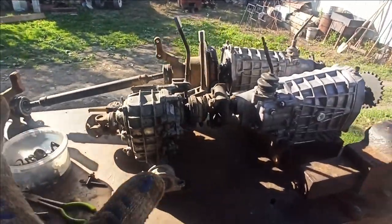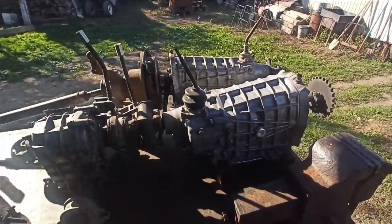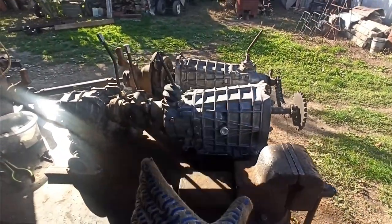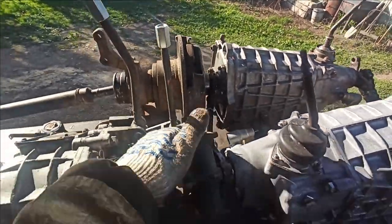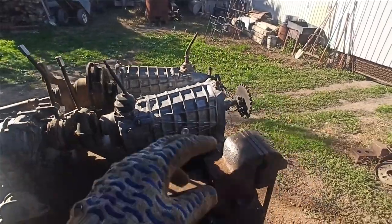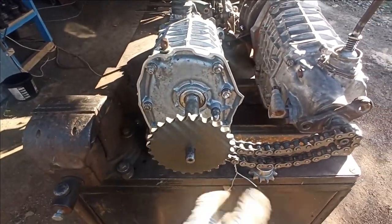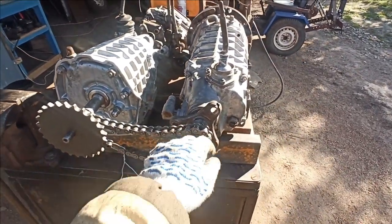Guys, look — I've sketched a layout. I want to use two Zhiguli (Lada) gearboxes (karabasy) in such a configuration: here will be the rear axle under the gearboxes. The clutch basket and the flexible coupling will be located under the seat, along with all other rotating parts. I'll connect them using sprockets — there'll be a reduction here: 13 teeth on one side and 26 teeth on the other — a 2:1 chain reduction.